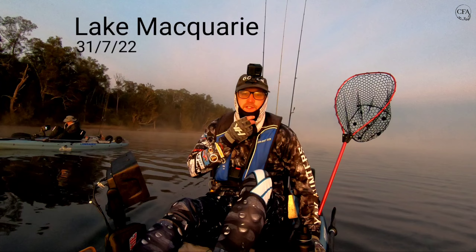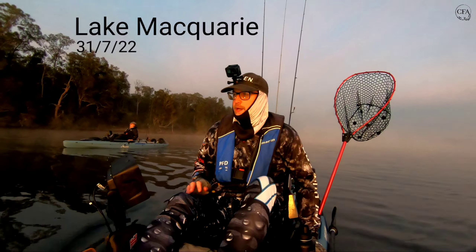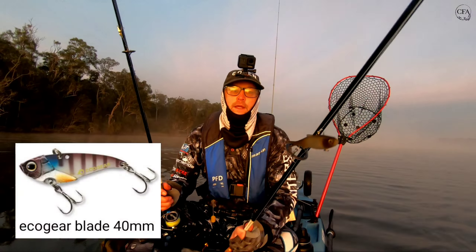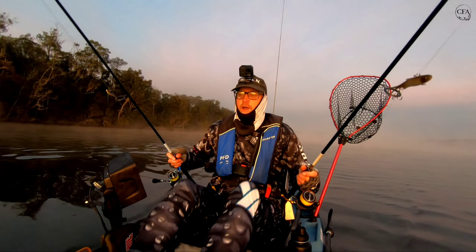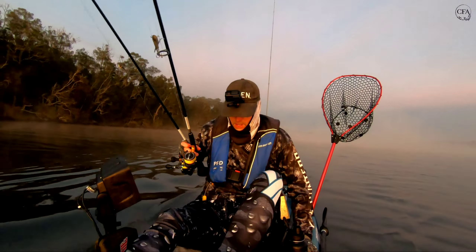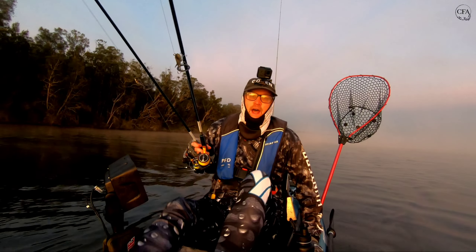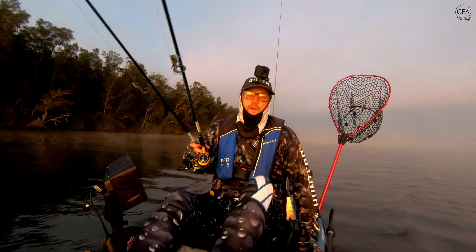Good morning and welcome to another episode of Krebe's Fishing Adventures here in Lake Macquarie. I'm going to do a bit of a challenge today — a lure challenge. I'm going to use two lures: I've got an Ecogear blade and a Samaki vibe. I'm going to throw these two lures around most of the day, giving half an hour on each lure, swapping them around every half an hour to see which one catches the most fish.